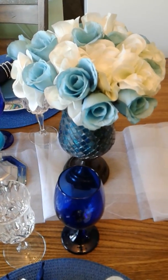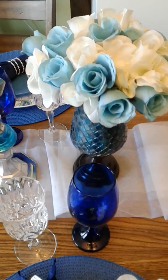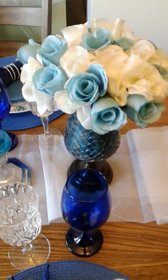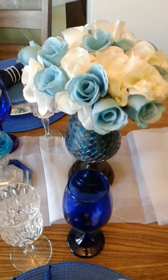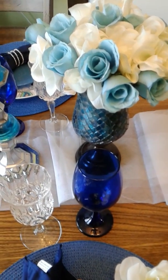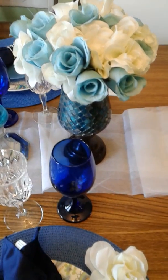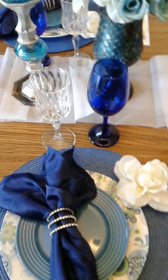I want everybody to have fun participating in this blue and white tablescape. I cannot wait to see your blue and white tablescapes — have some fun creating them. I would love to see them tomorrow. Alright guys, this is what I did for my blue and white tablescape, come along with me.